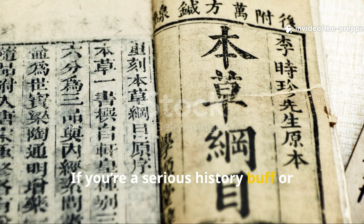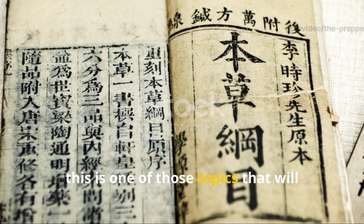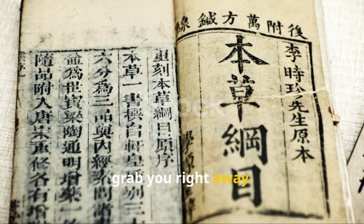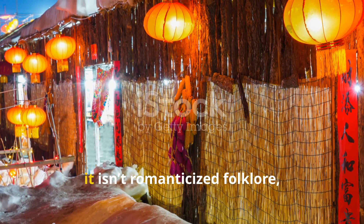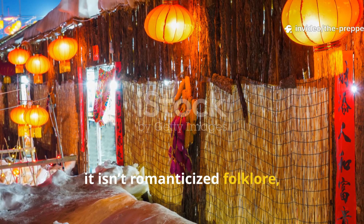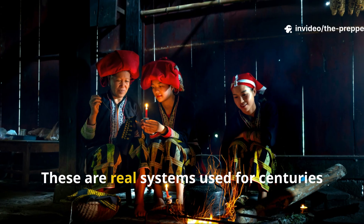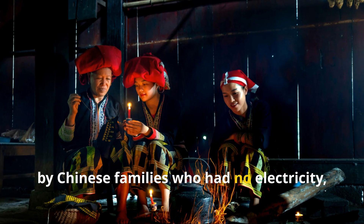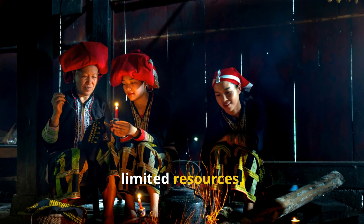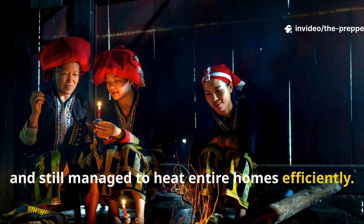If you're a serious history buff or survival-minded thinker, this is one of those topics that will grab you right away. Because what we're about to walk through isn't theory, it isn't romanticised folklore, and it isn't some modern prepper gimmick. These are real systems used for centuries by Chinese families who had no electricity, harsh winters, limited resources, and still managed to heat entire homes efficiently.